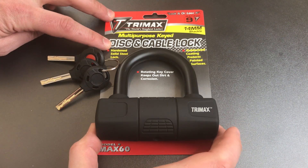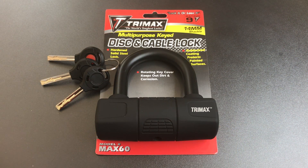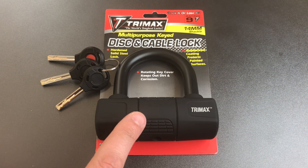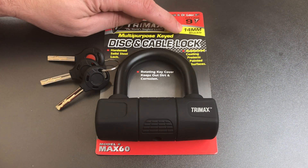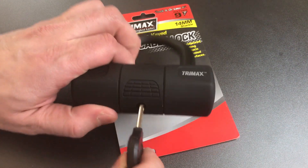First, it says that this is a hardened solid steel lock, and I don't think this qualifies as a solid steel lock. If you were to look underneath this plastic coating, what you would find is a hollow steel tube — hopefully a hardened hollow steel tube — and inside of that is a whole bunch more plastic as well as the components of the locking mechanism. Then we have the claim that this is a 14mm shackle, and that simply isn't the case.